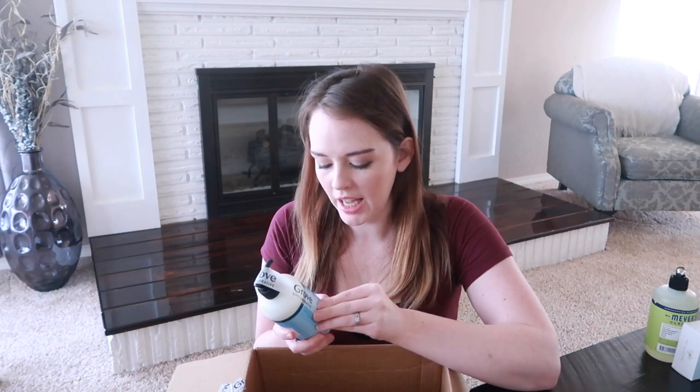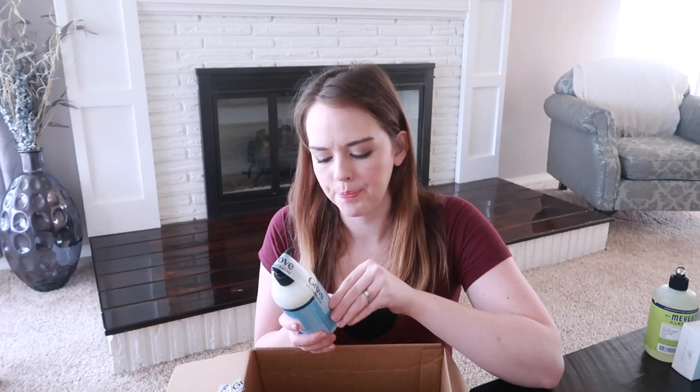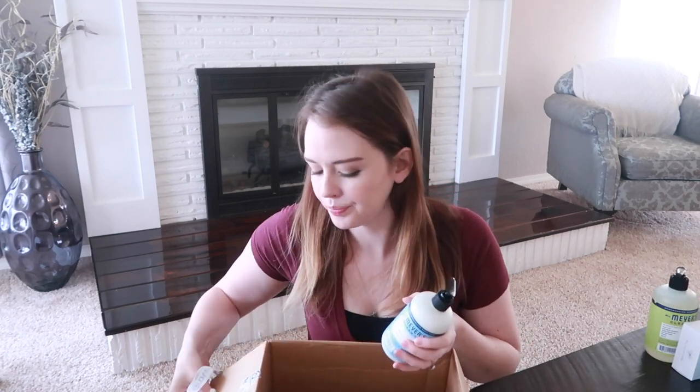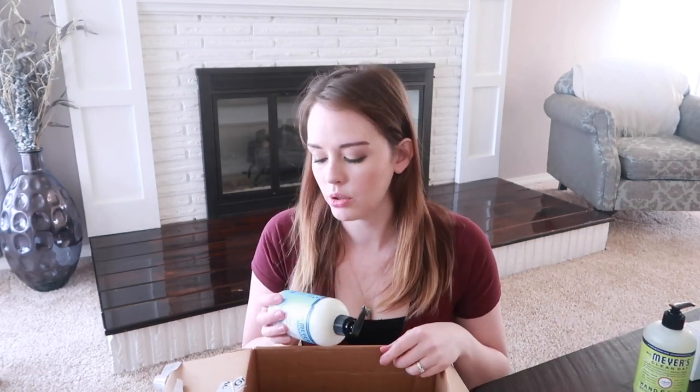So this is Mrs. Meyer's Clean Day hand lotion and the scent is rainwater — I think it's a little less abrasive than the lemon if you have sensitive skin or people in your house with sensitive skin. I bought the lemon verbena scent when I first tried Mrs. Meyer's and it ended up giving my daughter eczema — she has super sensitive skin. The next time I tried the rainwater scent and it didn't give her any rashes at all, so keep that in mind — lemon does seem to be a little bit harsher on sensitive skin.